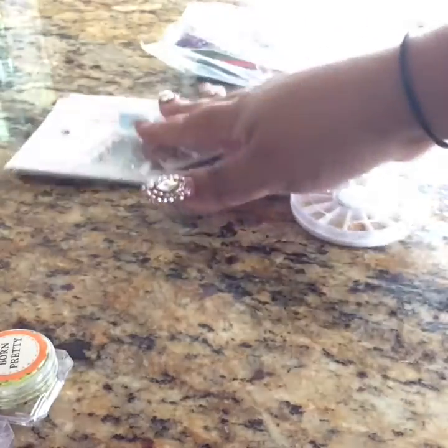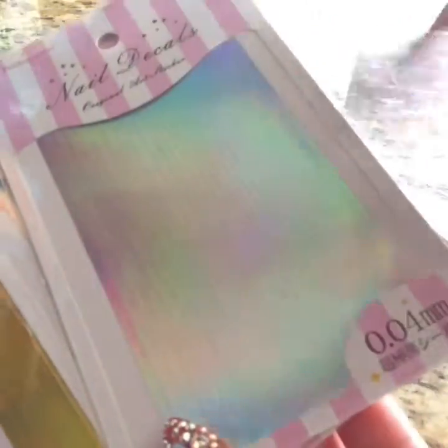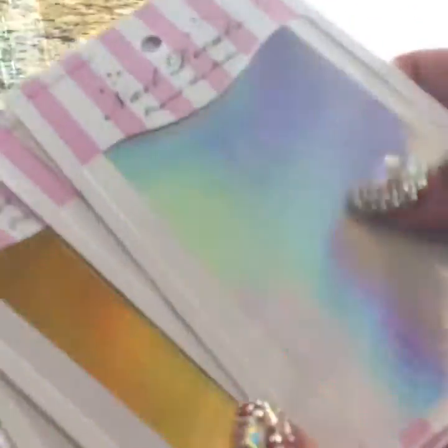And then from CM Nail Supplies, I got these holographic striping tape. This is the one that's a lot in style recently. I like these because they're thicker and it's easier than the roll. I don't like that tape because to manage it, it takes time. So I'll see how this one works. But I got two gold and two silver.